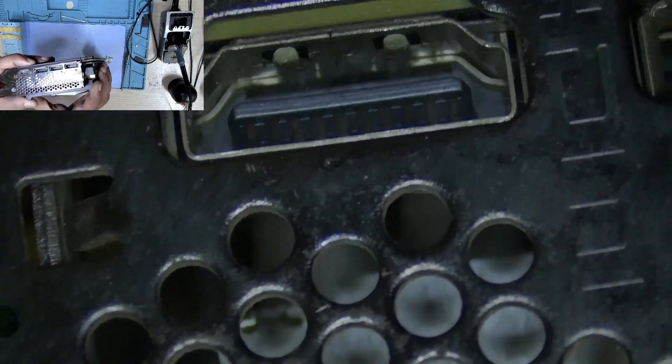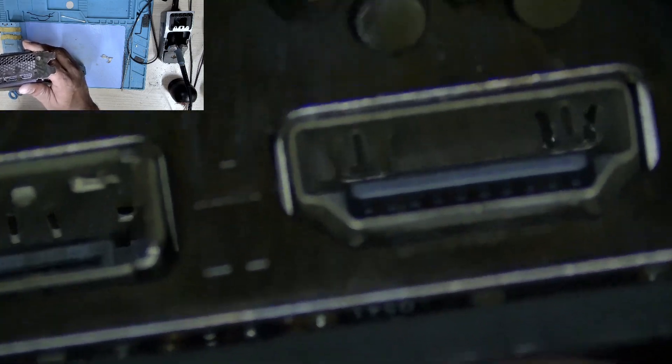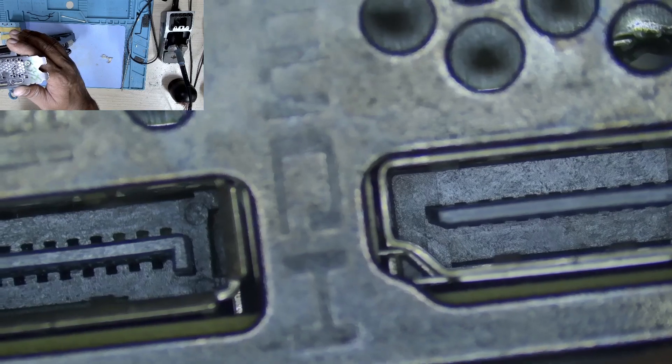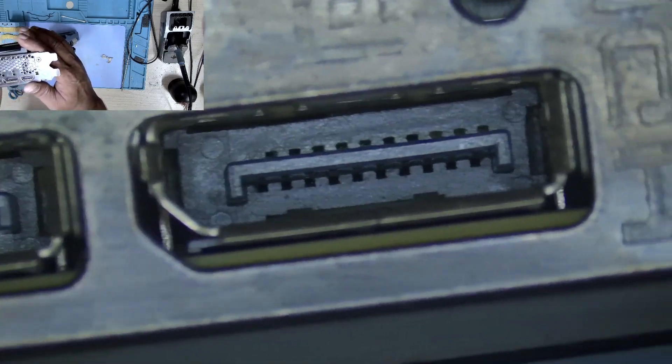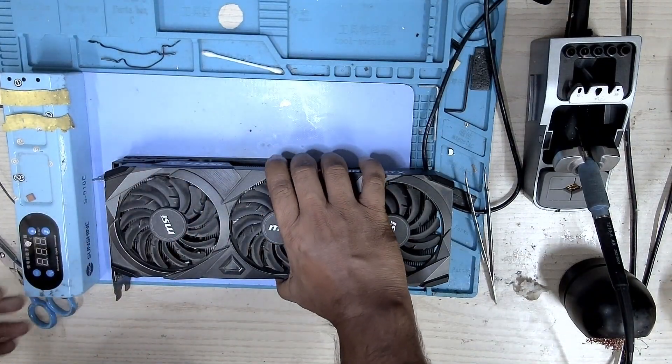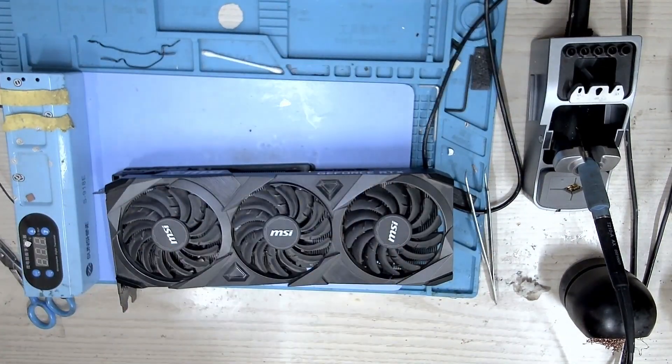Let's take a look at the HDMI ports — they look fine. All the ports look clean now. I'm going to test this card and see if we have a picture.